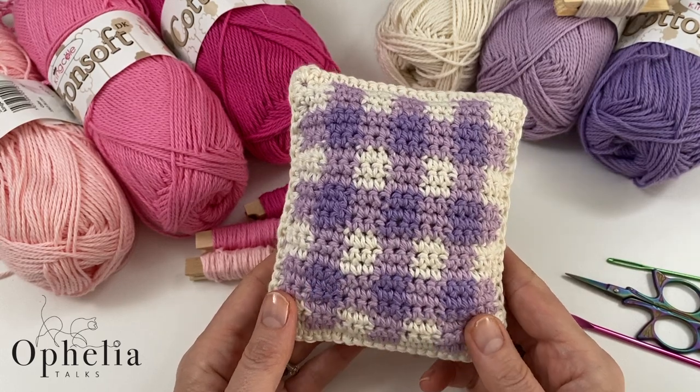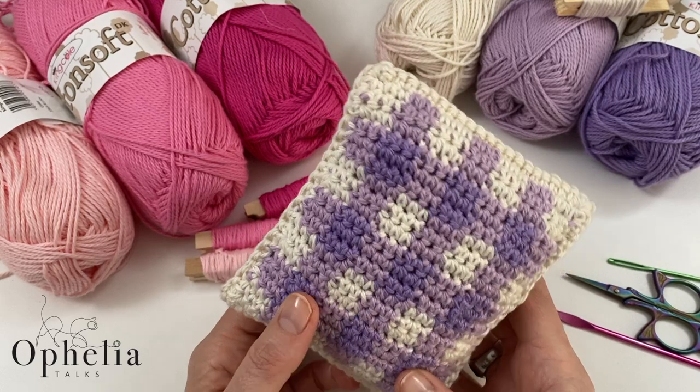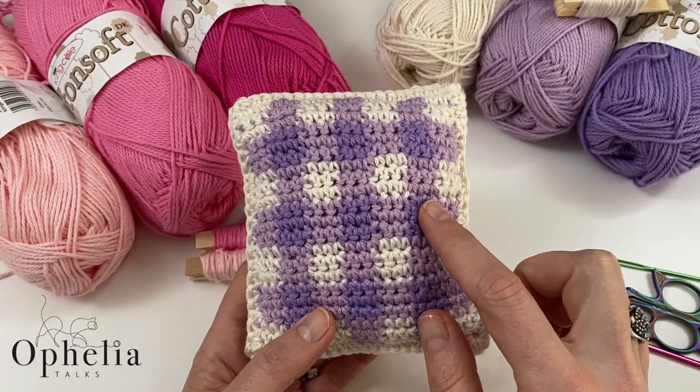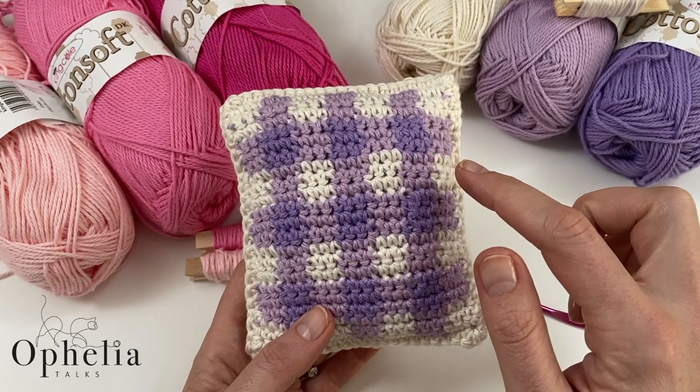Hi everyone, it's Anja here and I'm back with another video for Ophelia Talks. Today we are making this gingham design — I'm going to show you how to create it in a little crochet tile.